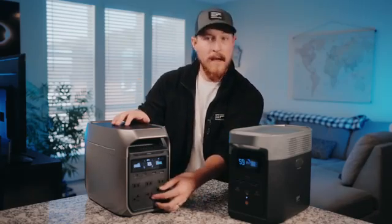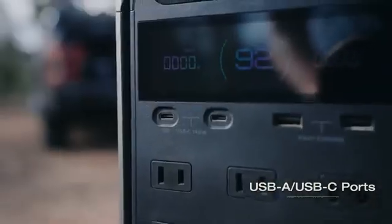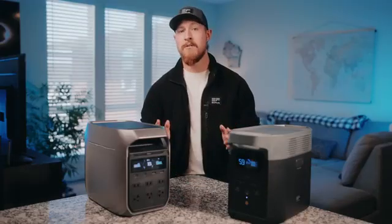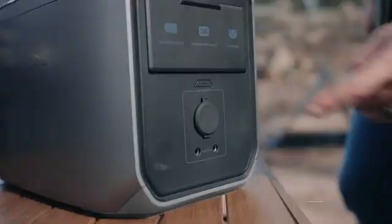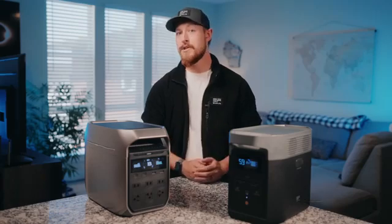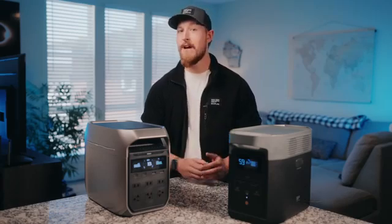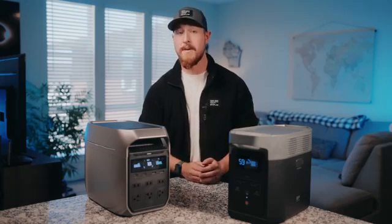Aside from the AC outlets on the front panel, you can also find two USB-A fast charging ports as well as two USB-C ports. On the rear panel, we have fewer sockets on the back. The extra battery port has been moved to the middle, and right below it is the button to control all of your DC outputs. This DC switch controls the 12-volt cigarette lighter and the DC5521 ports. Above those, you'll find your solar inputs and your AC charging input.